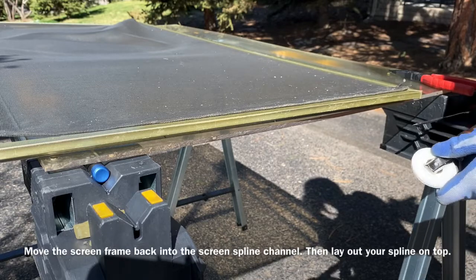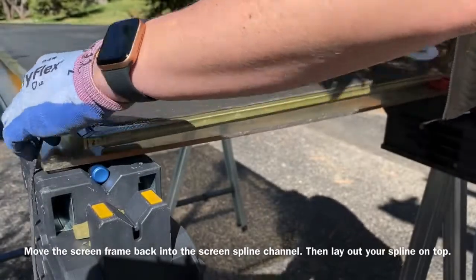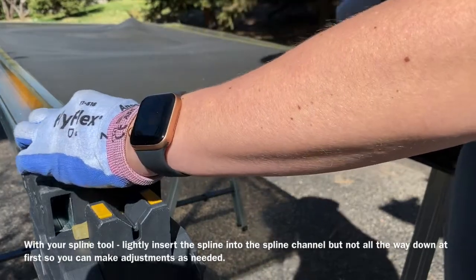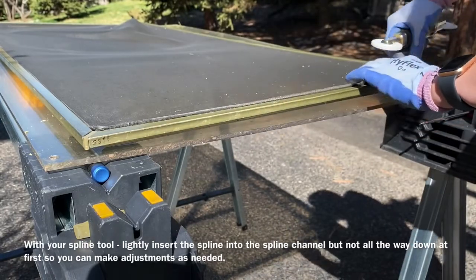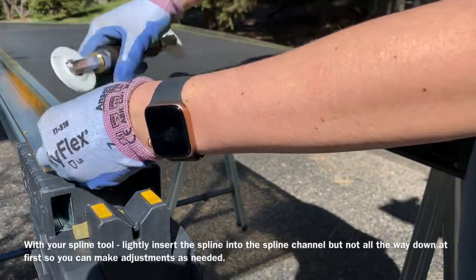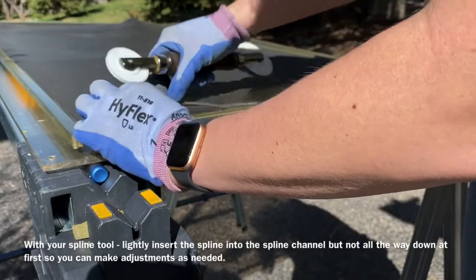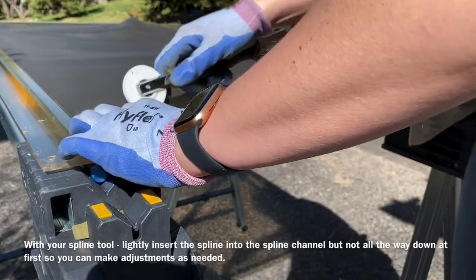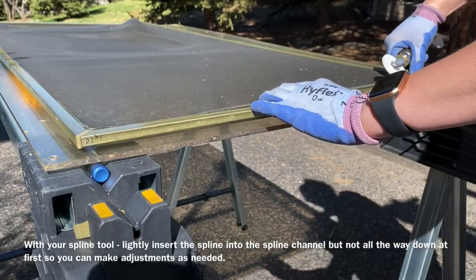Next, re-insert your screen. You'll need your spline tool at this point. If your spline tool has a metal roller, be careful not to roll your screen with it — you can cut the screen and have to rescreen the whole thing. The screen mesh will be kind of cupped since it's been sitting in that groove, so it will fit back in there. Line it up and lightly push down the spline with your fingers at first, not all the way, as you may need to adjust it.